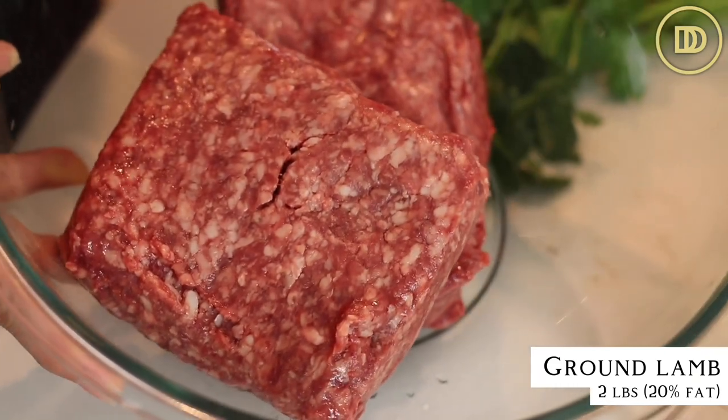We're going to start off with two pounds of ground lamb that has 20% fat in it. Traditionally this is made with either ground lamb or half lamb and half beef. You can use whichever combination you like. The lamb is going to be really lamb-tasting, if you know what I mean. If you want a little milder kebab, add the beef — one pound of lamb and one pound of beef — and make sure the beef has plenty of fat, about 20%, so they're nice and juicy.